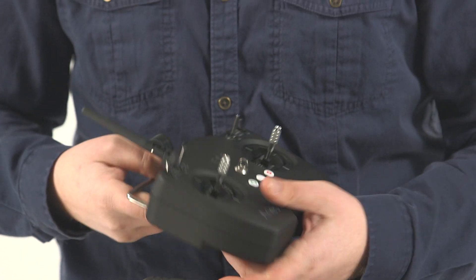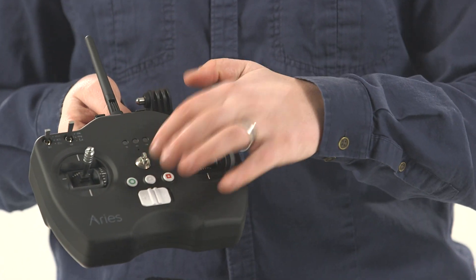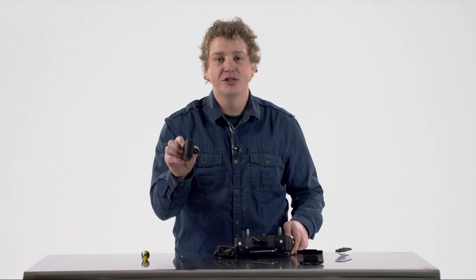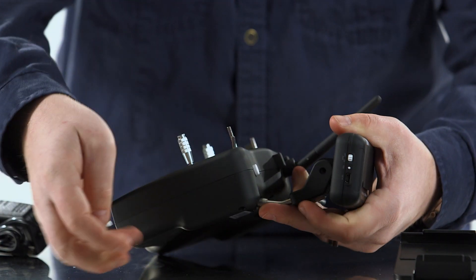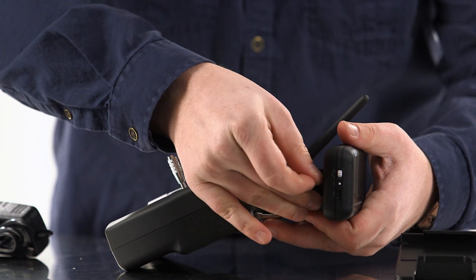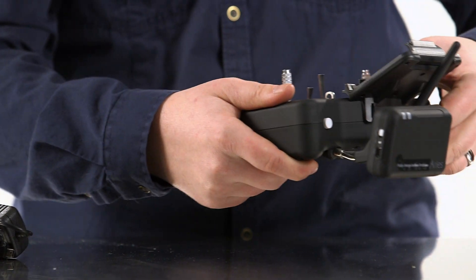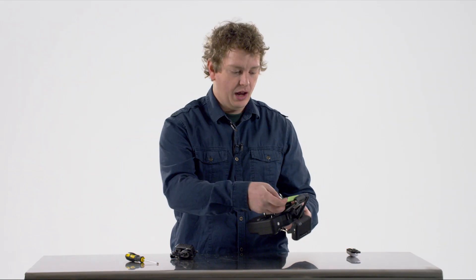If you want to use the strap, you can attach it via the lanyard hole right here. Use the bolt and the screwdriver provided to attach the Wi-Fi extender to the transmitter itself. Then slide the mobile device mount onto the top of the transmitter and you can place your smartphone inside of it.